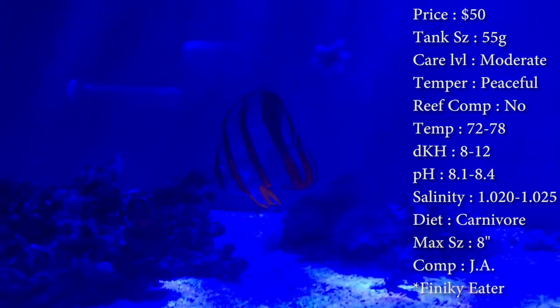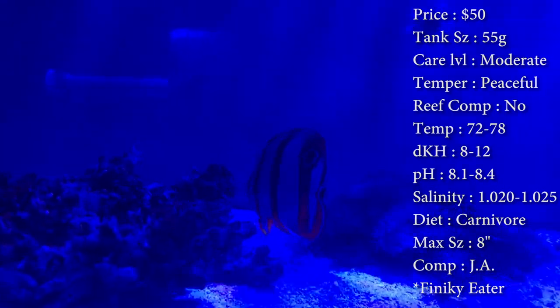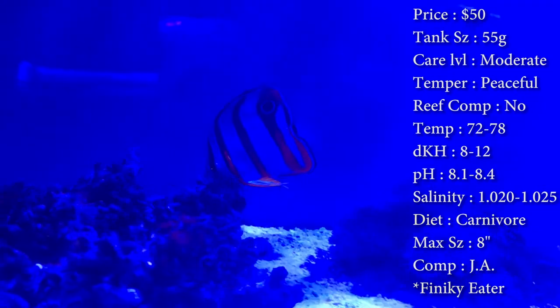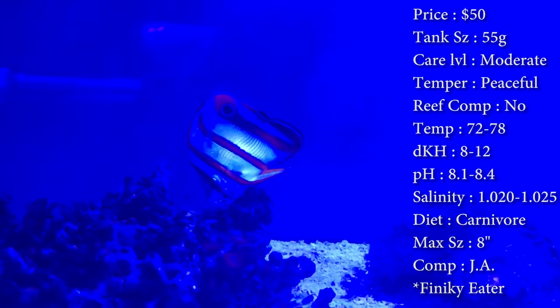And any time that we find Aptasias, we throw them in there for them, because they're big time on eating Aptasias. Butterfly Fish are really good about it, especially the ones with that long snout on them to get up in the holes and really peck them out.